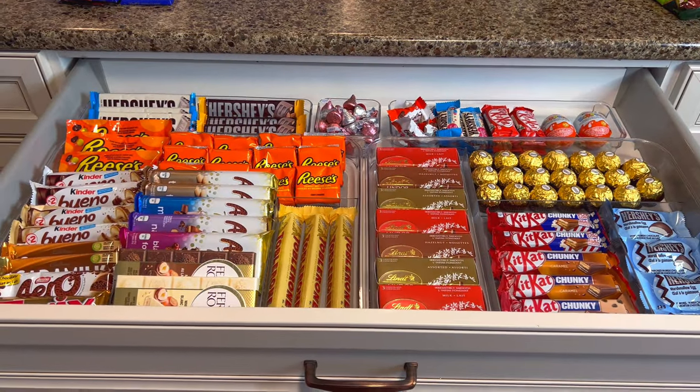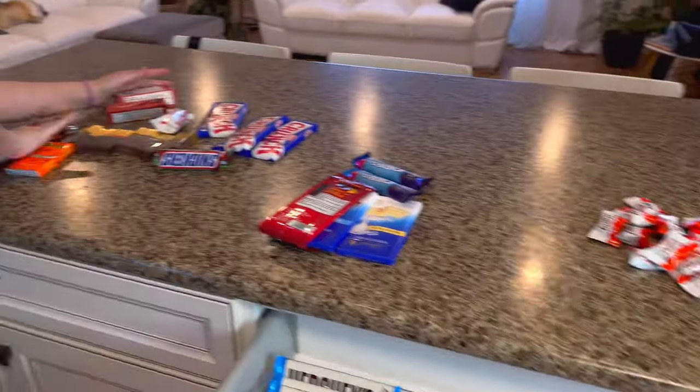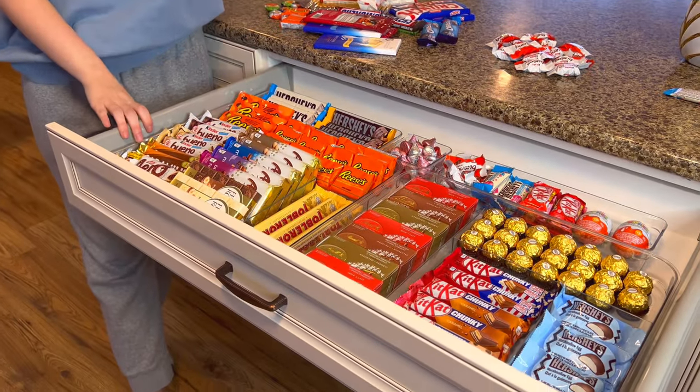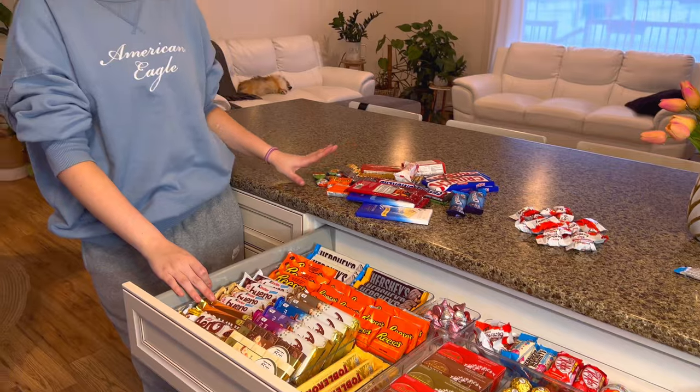We do have quite a bit of chocolate left, but if you guys like this video, I can make a part two trying to organize these other ones as well. Everything looks ready, so I'm going to put all these chocolates away and call my sisters to see their reaction. Girls, come here! So I did something for you — like a little surprise, a little tasty surprise. Do you guys have any guesses?